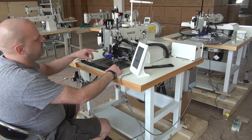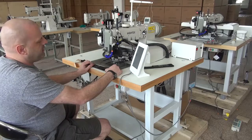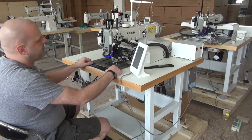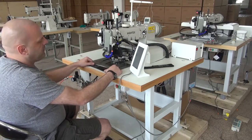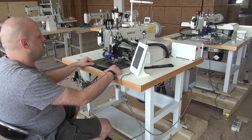Just to give you a rough introduction on this machine: it does have a large capacity bobbin and a large capacity hook. It uses the 794 needle system, and uses the same shuttle hook and needle as what's in a Juki 441 model or a Durkopp Adler 205 as well.